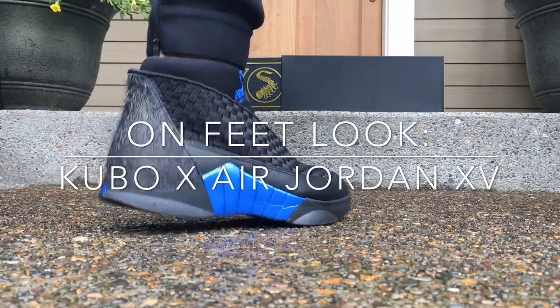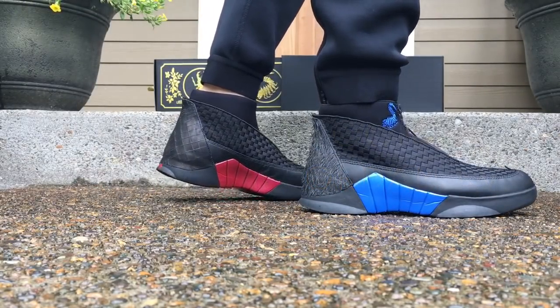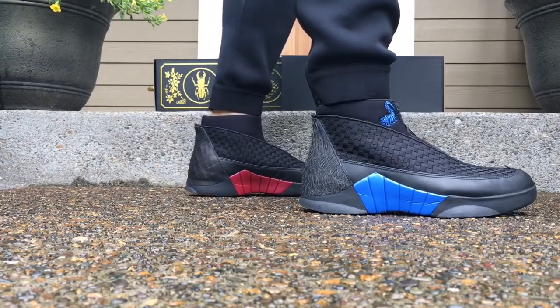Hey, what's going on guys? DJ Hess here, collectivekicks.com. Wanted to bring you guys an on-feet look at the Kubo Air Jordan 15, and this shoe is pretty badass.